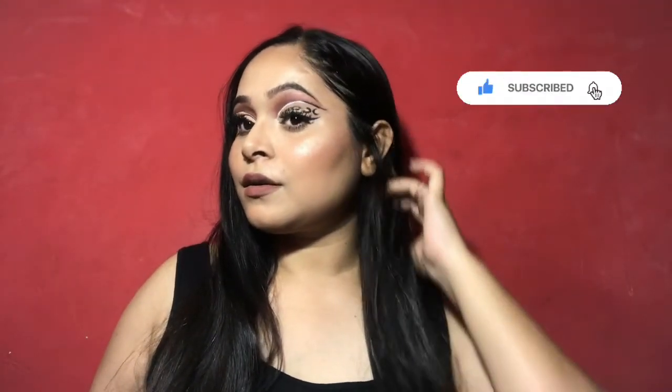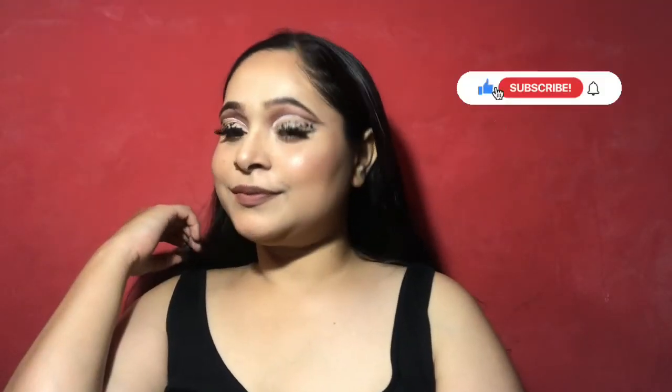If you guys want to know how I have created it, then please keep on watching till the end. And if you are new here, then please consider subscribing. Please like this video if you like it, and share it with your gorgeous gorgeous friends. So let's start the video.